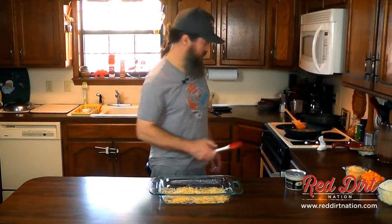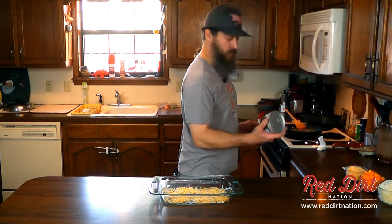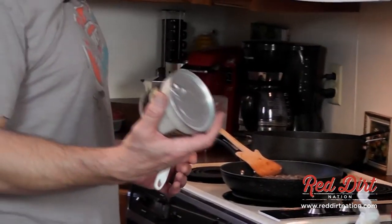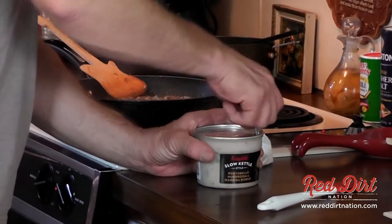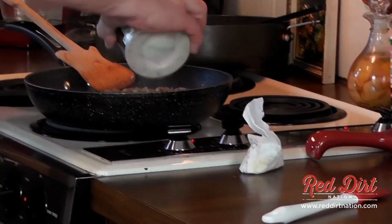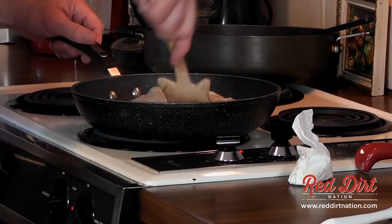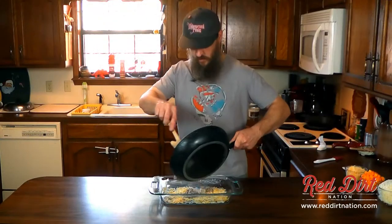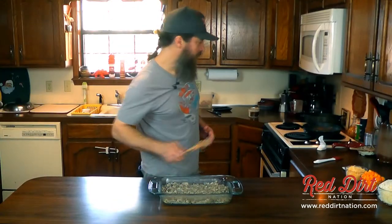Here we are — this is all cooked up and browned. I did have to drain it just a little bit. I used regular cream of mushroom soup in the first one, but today I have some mushroom bisque, so I'm going to mix this in here and stir all this up together, then dump it into the pan.